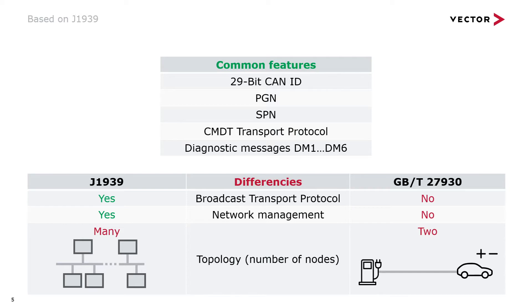GBT27930 is based on J1939 as mentioned and describes a dedicated CAN bus for only two network nodes: the charger and the battery management system. So it is a pure point-to-point connection for only two ECUs, which always have the same fixed addresses.